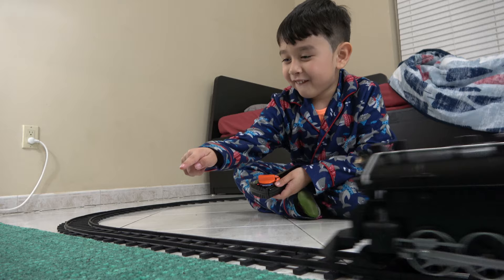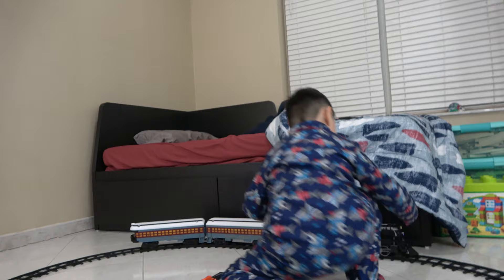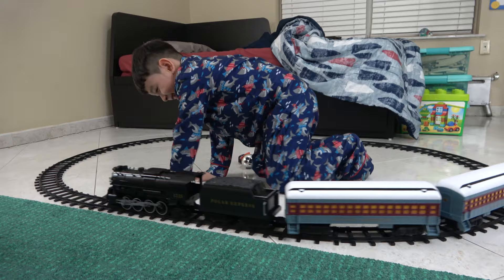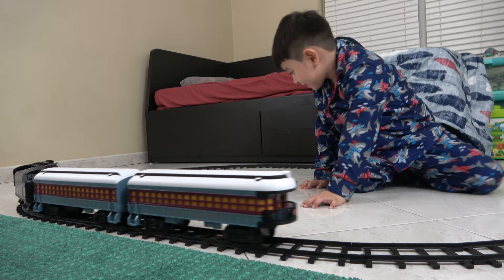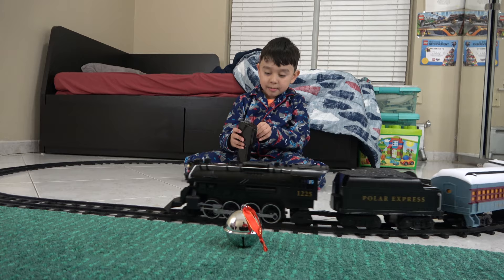Everybody's driving! And look what else we have — a bell! It's going to jump. He loves it, look at him! The train also goes backwards. If you stop it like that — guess what — here's Billy and here's all the passengers.